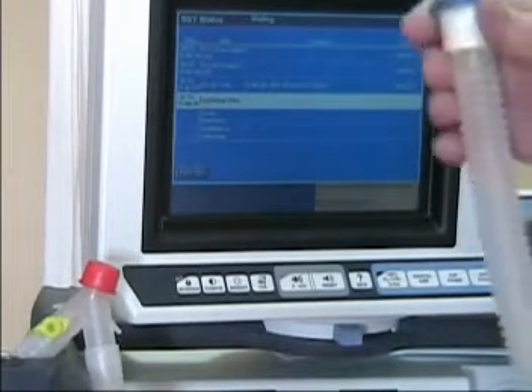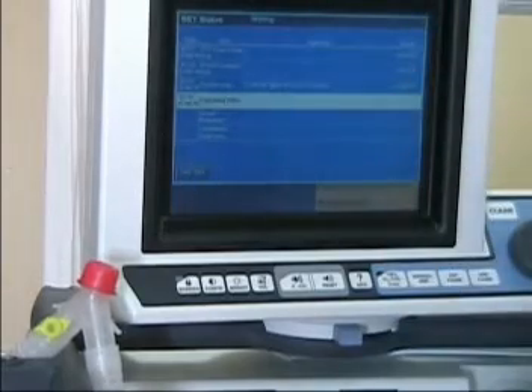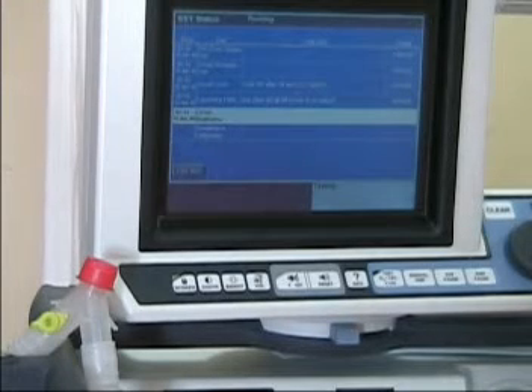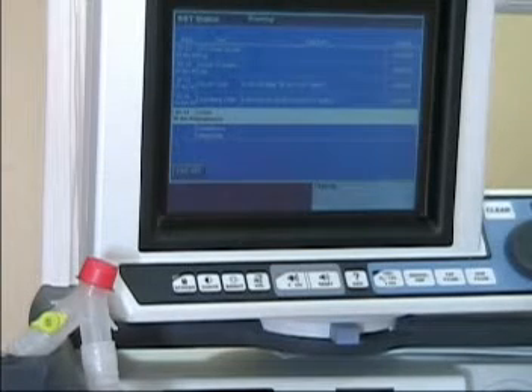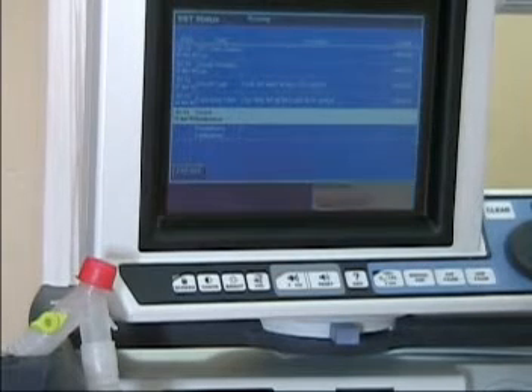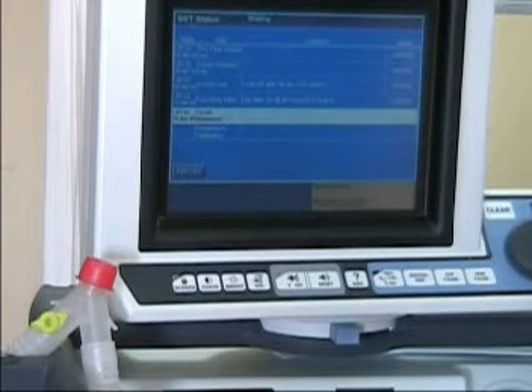It says connect the patient, so we're going to connect this back to the machine. Press accept. That has passed, and now it's checking the resistance of the circuit by sending different flow rates through. So far four out of six have passed.